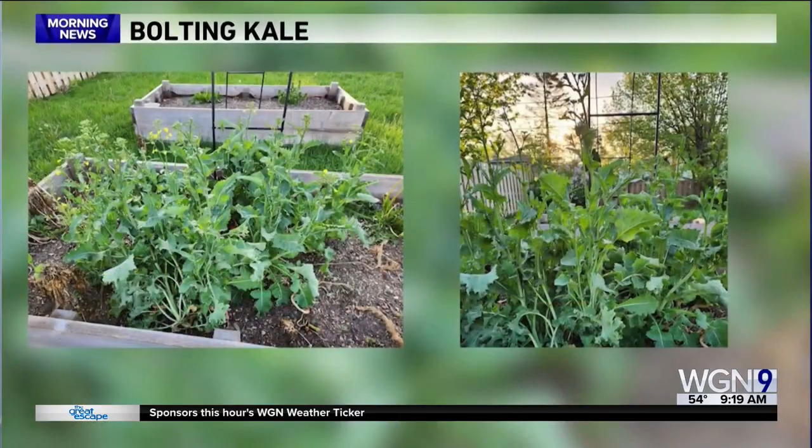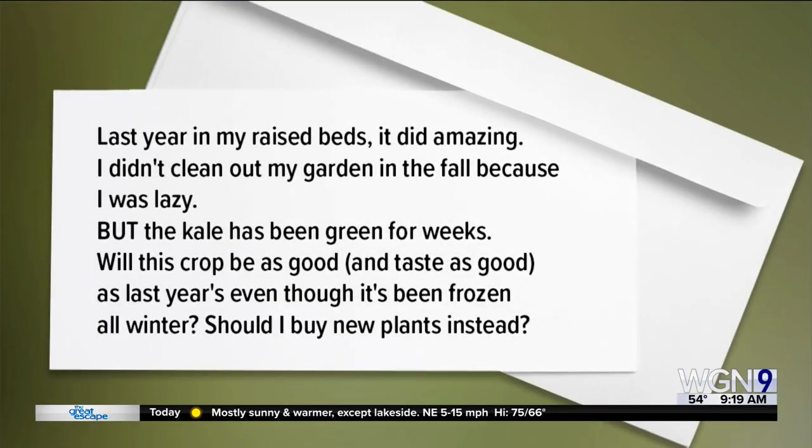Good morning and welcome back. We're starting off this weekend's gardening segment with a viewer question. Heather Virgil Ashoff sent in pictures of her Mount Prospect garden. She says she planted kale last year in her raised bed and it did amazing, so she didn't clean out the garden in the fall. Her question: will this crop be as good and taste as good as last year's even though it's been frozen all winter?